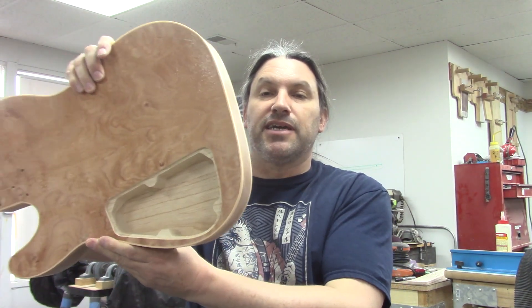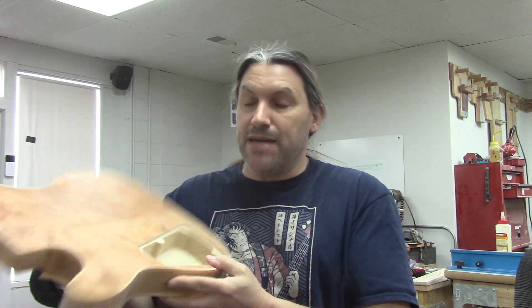Hey everybody, this is Matt and we're at Texas Toast Guitars. Thanks for watching. Today I am going to be shielding the cavity of this guitar using some shielding paint and a brush.